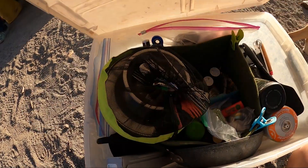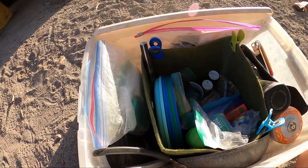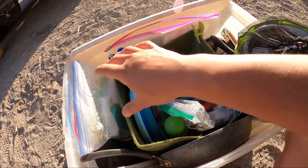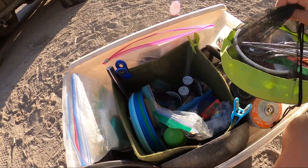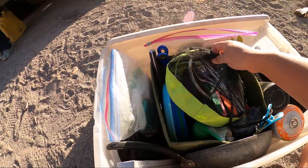Alright guys, I finally went through and organized my gear in here, so I might as well show you while it's still pretty clean. I have a storage cube in the middle to organize and compartmentalize different areas, and at the very top I have this mess kit right here that just kind of goes in and out.